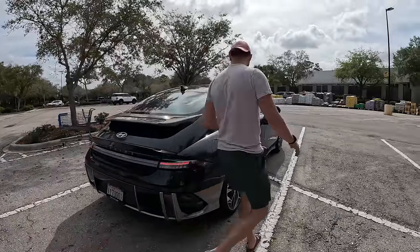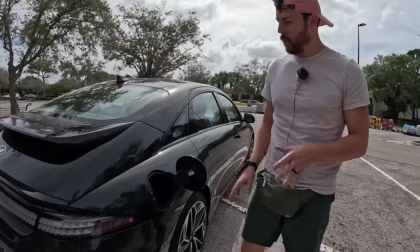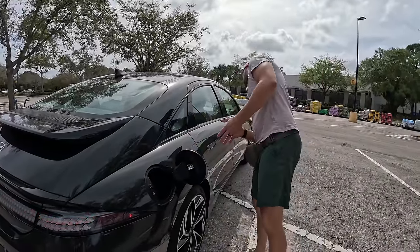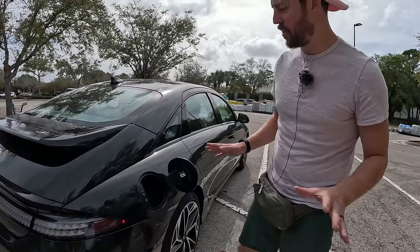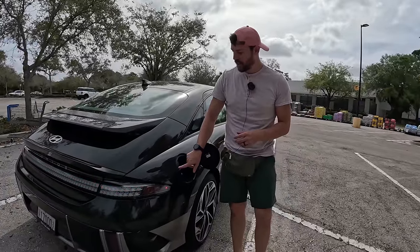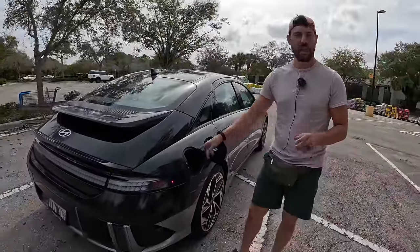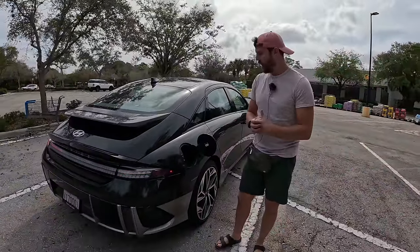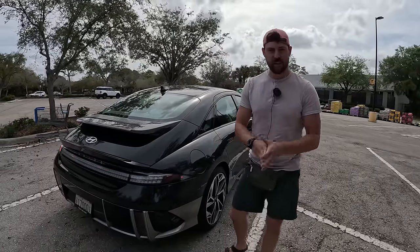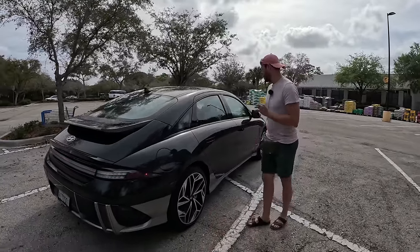The charging port has squares here too — press and it opens. Some of the fastest charging available: the indicator tells you roughly battery charge with these squares, currently showing about 55 percent. You can charge on Level 2 at home, and with the 800-volt architecture, DC fast charging takes you from 10 to 80 percent in only 18 minutes — incredibly quick.